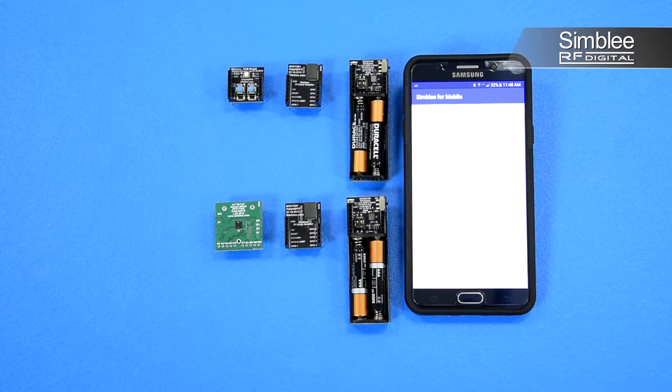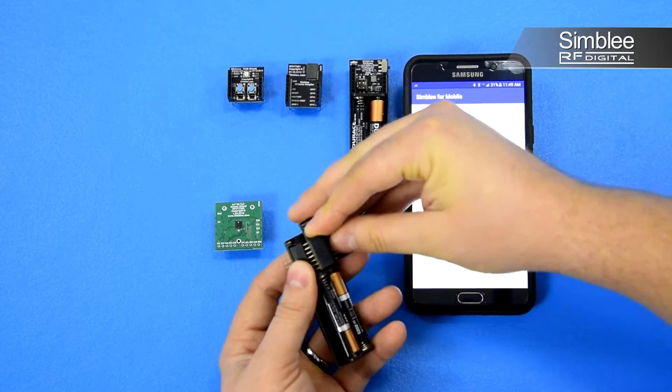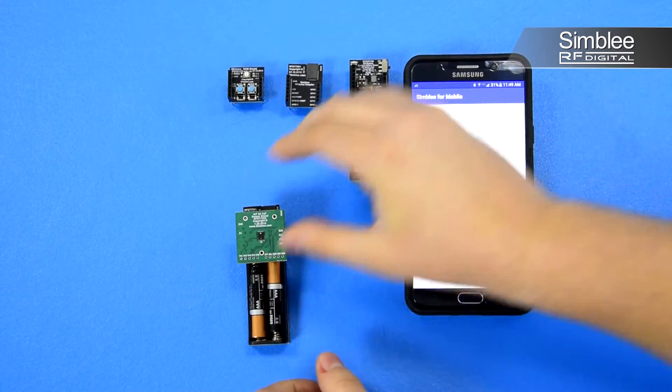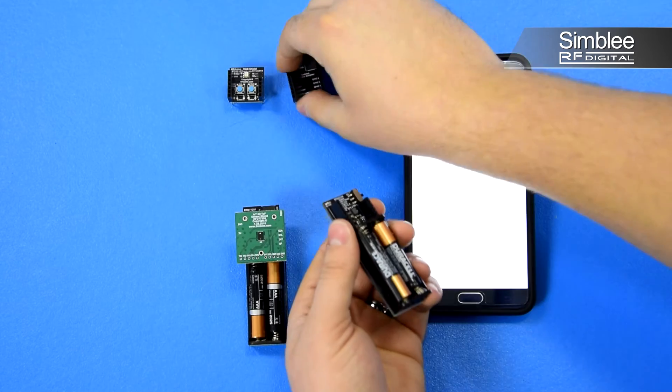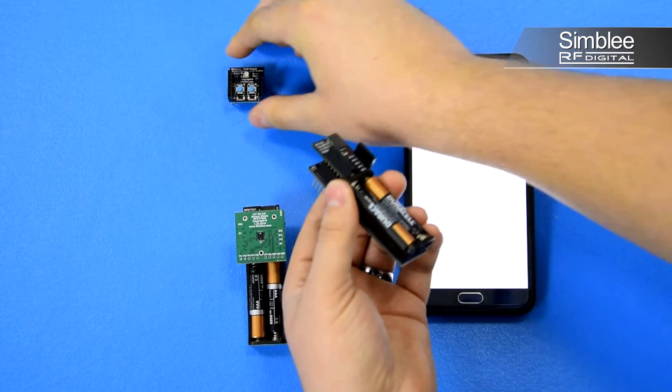We've pre-programmed the two Symblys with a sample sketch to showcase the awesome new Time-of-Flight sensor shield. Let's build it up and check it out. We'll assemble two nodes: the first containing a Symbly AAA battery shield and the new Time-of-Flight sensor shield on top. Our second node will consist of a Symbly AAA battery shield and RGB LED button shield.